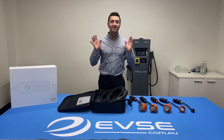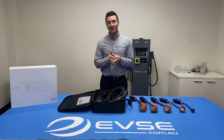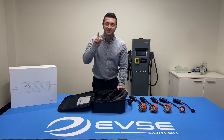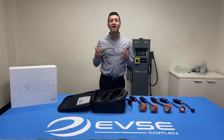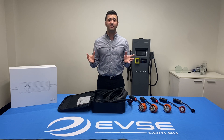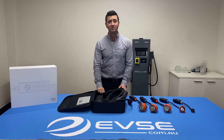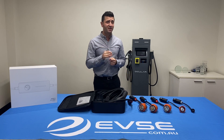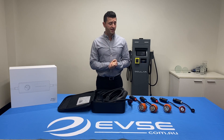Of course, the power output is vehicle dependent, so your car needs to be able to accept it. This portable charger is compatible with absolutely every EV in Australia — whether you own a Polestar, a Tesla, or a Kia, it's all covered and fully tested. The product also comes with a two-year warranty, and we're based here in Australia, so you can be confident we will honor that warranty.